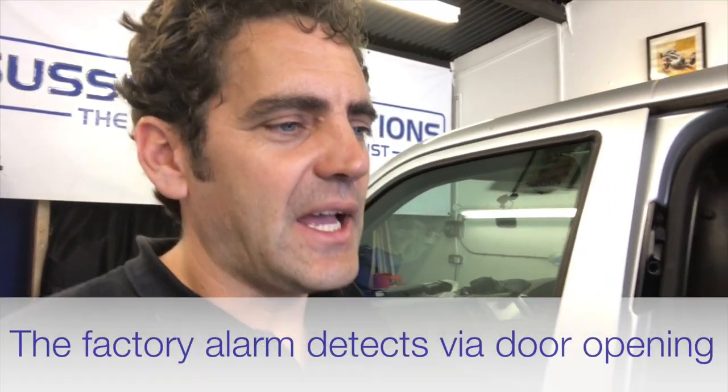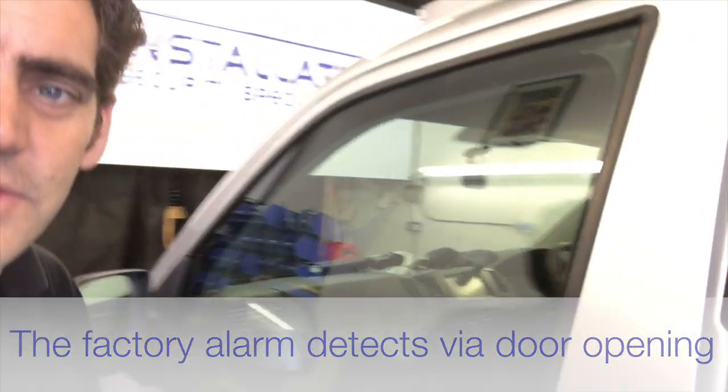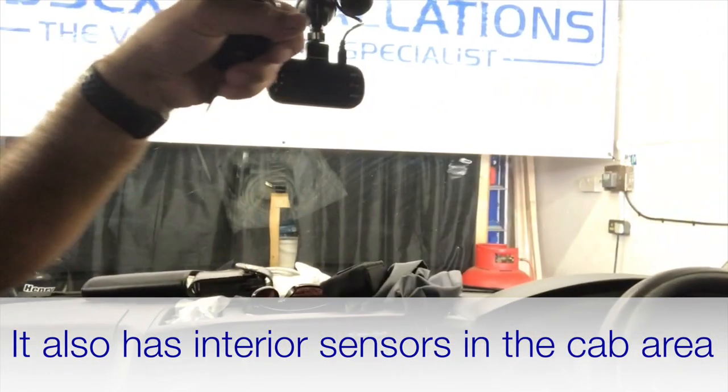He was in there for a minute while I was getting ready for the video. So basically, the Volkswagen Transporter T5 and T6 has switches on the doors of the van, and it has ultrasonic sensors on the inside of the cab as standard, up here, to detect movement in the cab area of the van.